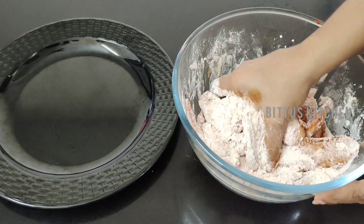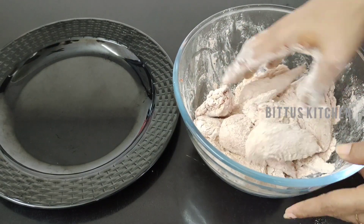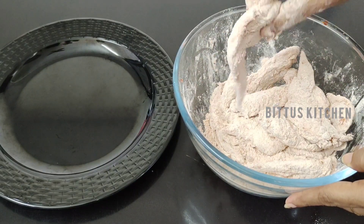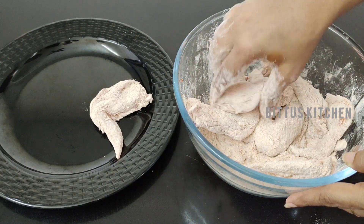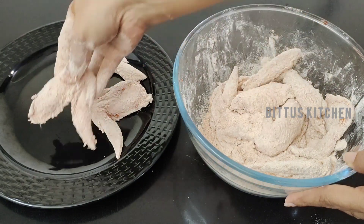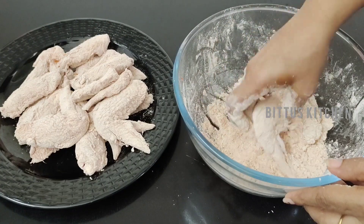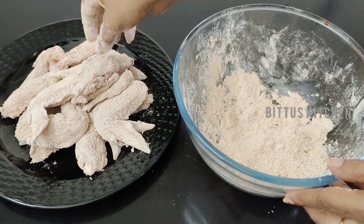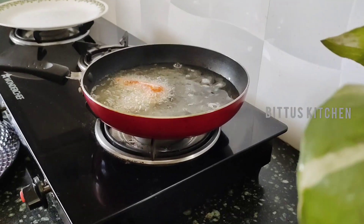Put the excess powder on the plate. Let's fry the oil in a medium flame — let's deep fry it.